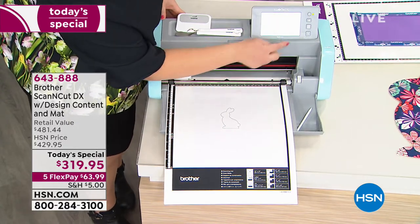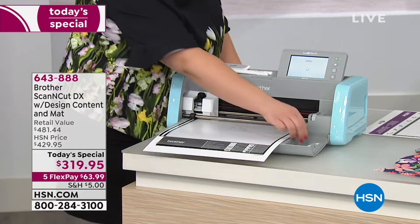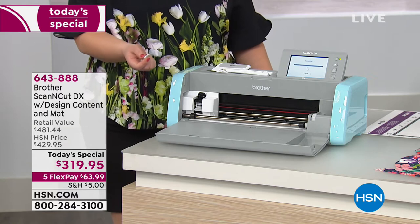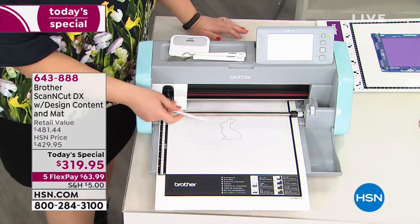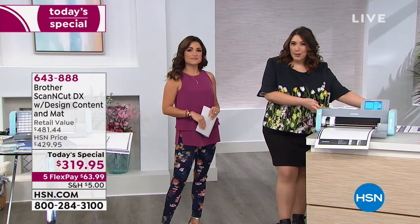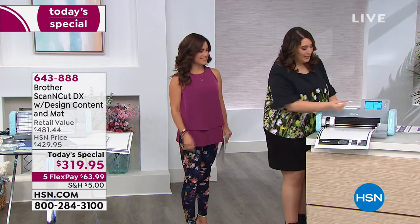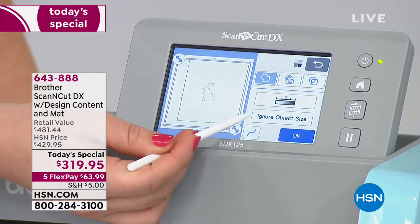She's going to scan it in using just her finger on the touchscreen — it's just like your phone. There is an included stylus you can use if you prefer. This could be a coloring book page, something printed from the internet, your child's artwork, your grandmother's handwriting — it can really be anything you want. That's why Julie calls this a 'possibilities machine' — all you add is imagination. On the big LCD screen you can see the bunny right there, and the scanner is so sensitive it's even picking up the edge of the paper.